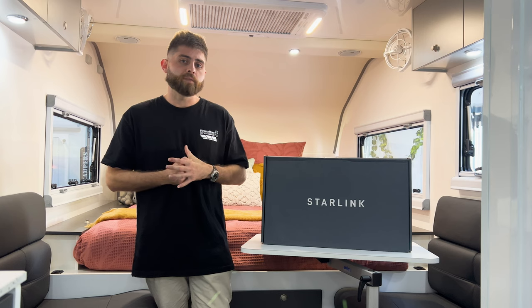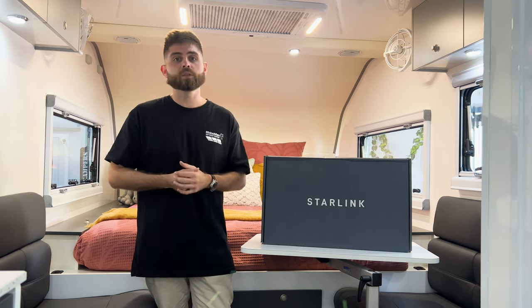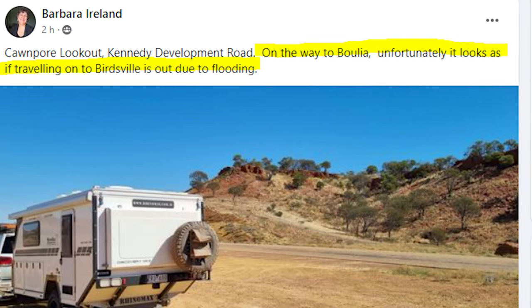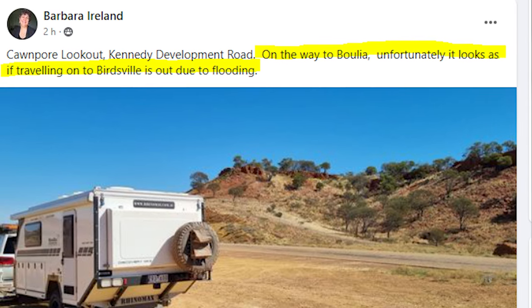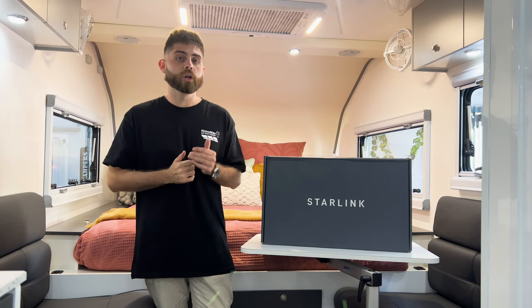Importantly as well for safety, it allows you to keep up to date with any sort of weather events or natural hazards that may have occurred in your area, keeping you informed so you can make the best possible decisions when planning your journey.